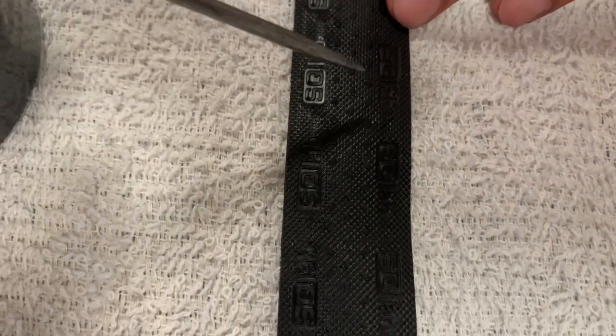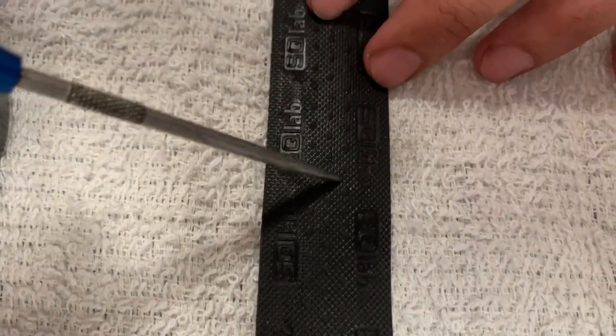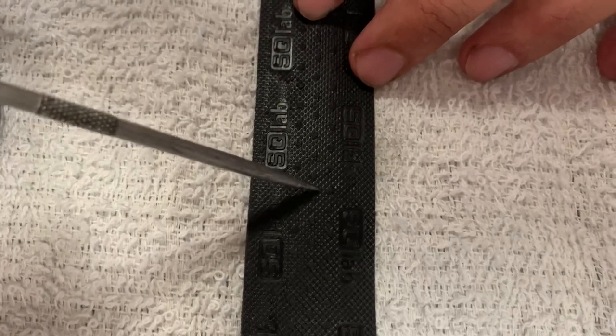If you have a small hand, you don't want the tape to be so bulky that you can't grab the bar. And if you have a large hand, you need to compensate for that by having all of the bar tape — or most of the bar tape — wrapped.